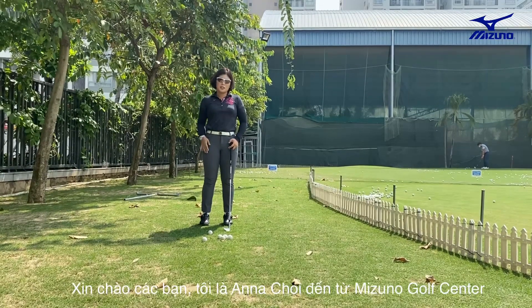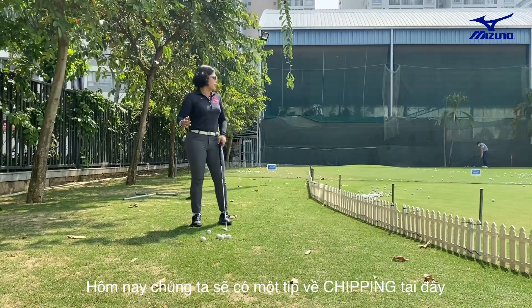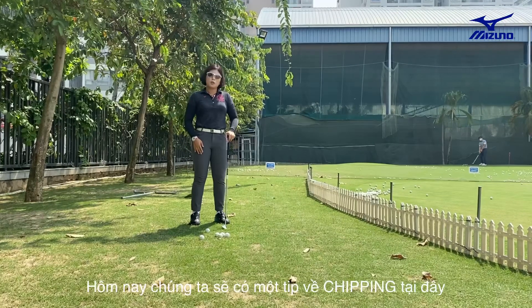Hi everyone, Anna Choi from Misunur Center. Today we're out here and we will focus on some chipping.